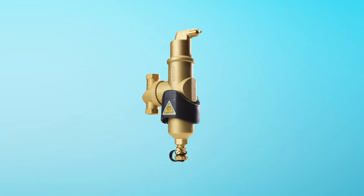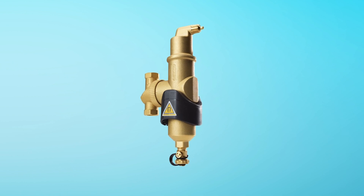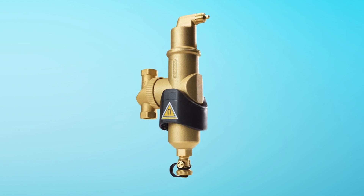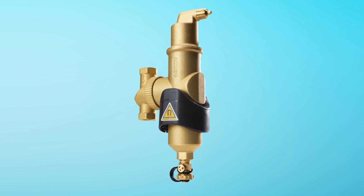The Spyro Combi MB3 brings together de-aeration and dirt separation in one easy to install unit. By removing both air and dirt, the Spyro Combi MB3 offers advanced heating system protection, improving efficiency and reliability.